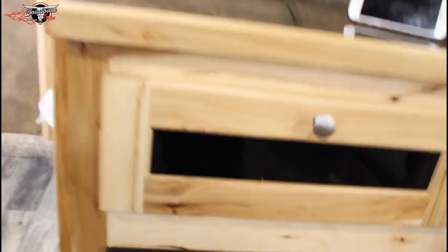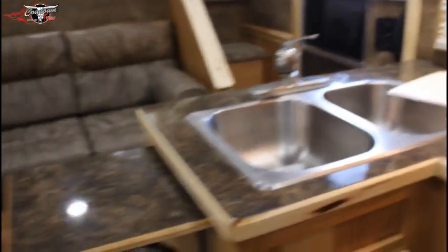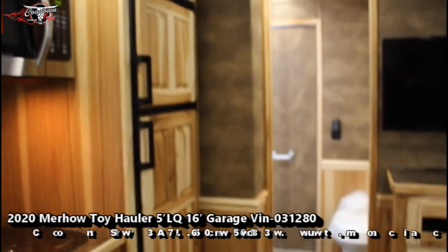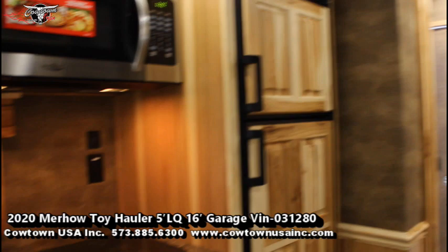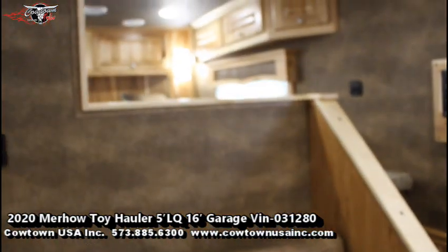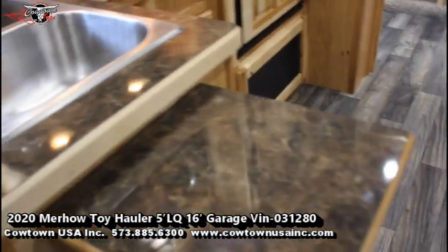Found a little bit more storage. A lot of upgrades on this trailer — ducted AC, ducted heat. Aluminum frame, aluminum floor, eight foot wide, 15 foot living quarters, 16 foot back end. Give us a call here at Cowtown: 573-885-6300. You can ask for Jack or Sean, or if they're busy I'll help you — my name's Rick. CowtownUSAINC.com. Thank you.